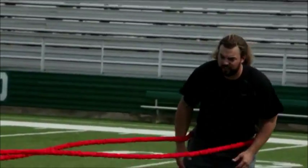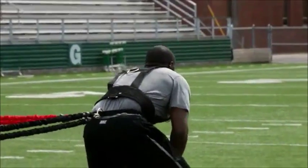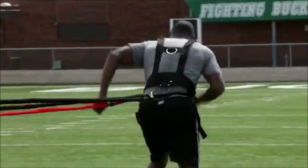Make sure we've got a good two-point stance, nice and low. Scrape nice and low. Burst downhill in a hurry. Ready, go. Scrape nice and low. Burst downhill. Nice job.